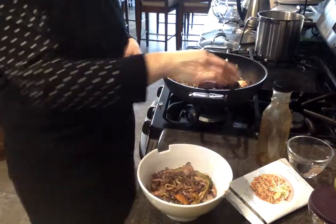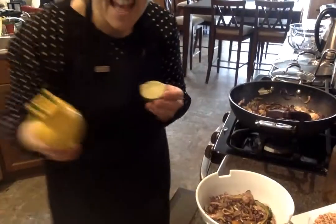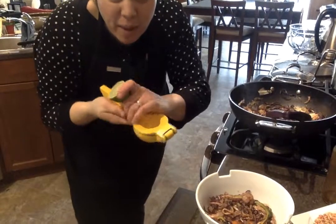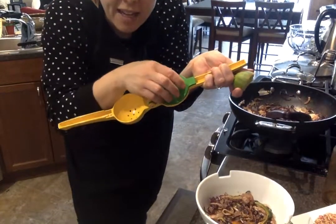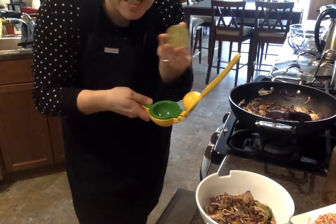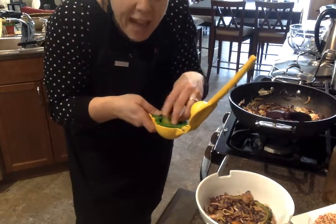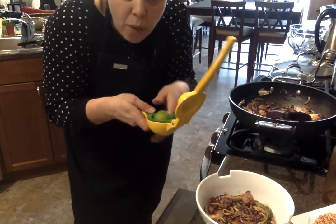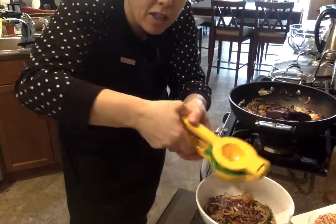Normally I would put some bean sprouts right on top, but then I'm going to take a lime. Lime is something they love in Thai food. I'm using a two-in-one citrus press — the big part is for lemon and the smaller part is for lime. I cut my lime with my ceramic knife, place it face down, and the whole idea is that it turns inside out, squeezing a little bit of fresh lime on top.